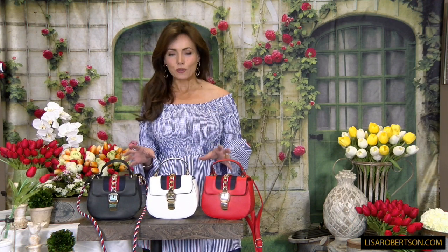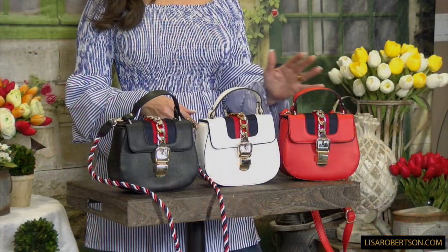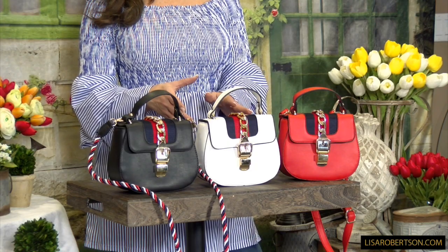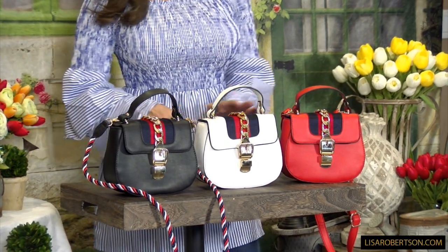This is one of the cutest little status-looking luxury bags. You can wear it three different ways and we have it in three different colors: red, white, and black. The black is obviously going to be year-round. I think the red is going to be year-round too. The white would depend on your comfort level with how to style it, but definitely all summer it's going to be awesome.